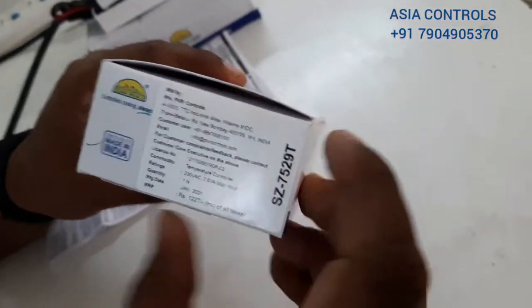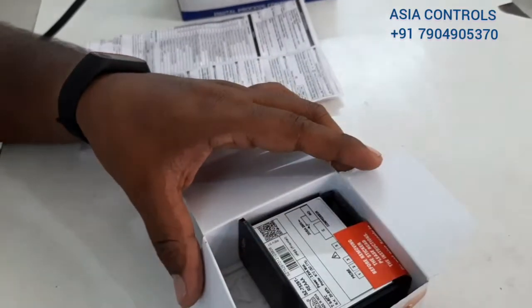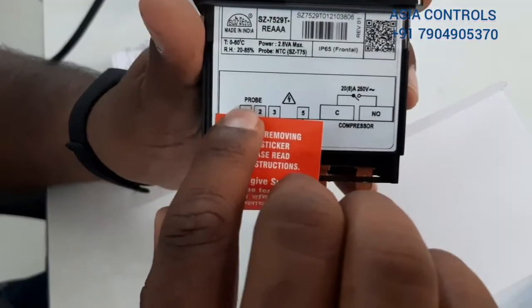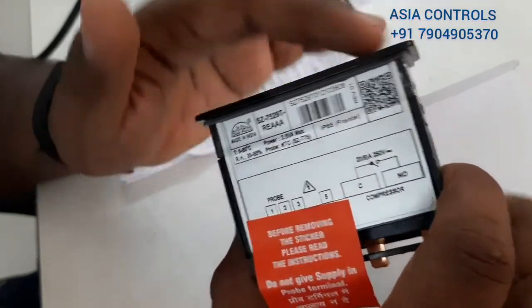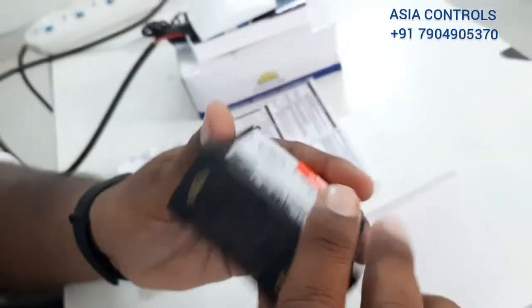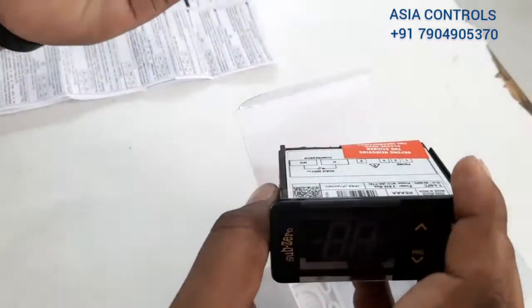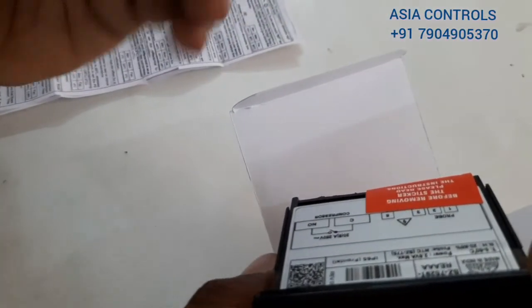Here is the 7529 controller. It comes in panel mounting and wall mounting versions — this one is wall mounting. Let's unbox it. It includes an NTC sensor and the 7529 controller with side clips. This is the compressor output at 20 amps; this is the 7569 controller relay at 20 amps. It also includes a probe supply and the air defrost feature. There is panel mounting and wall mounting available.